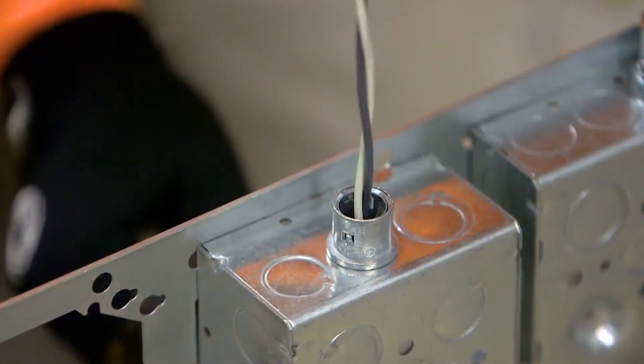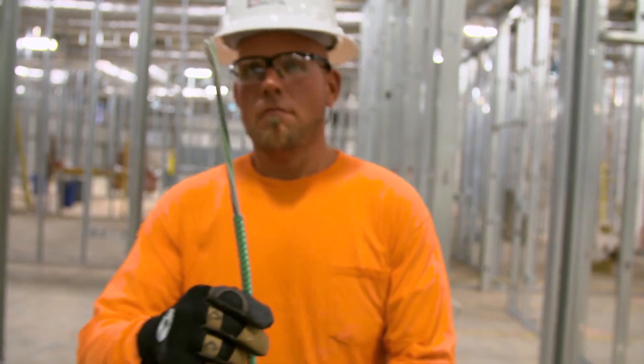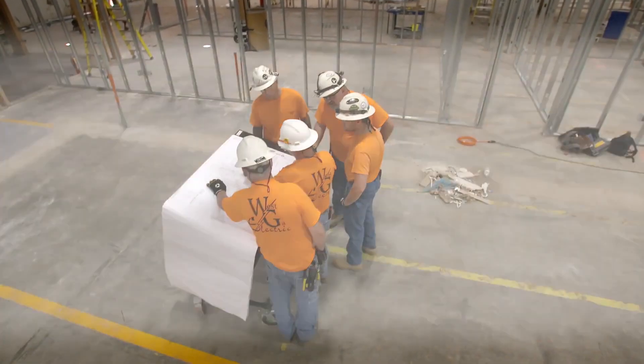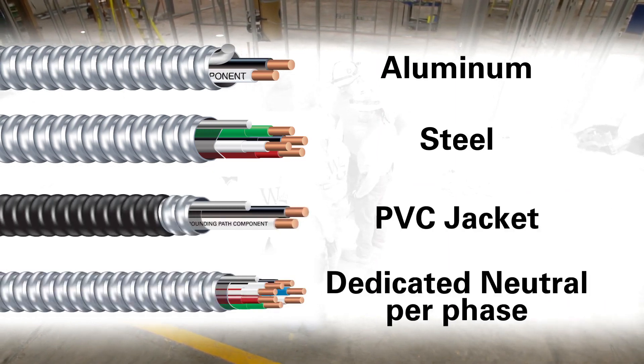Compliant with UL1569 and NEC Articles 330 and 250, Southwire's MCAP Cable can be used anywhere MC cables are used. MCAP Cable is also available in a healthcare facilities cable with redundant grounding for compliance with NEC 517.13, manufactured in either aluminum or steel armor with an overall PVC jacket or a dedicated neutral per-phase construction.